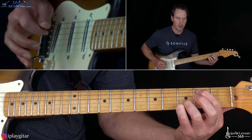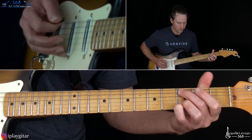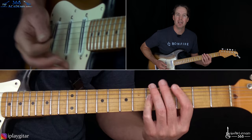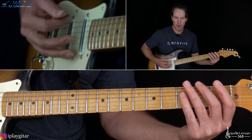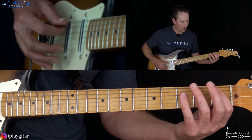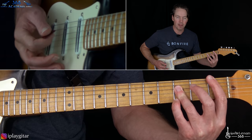Then down to the second fret on the A, and the open D and G again. Then he jumps back and grabs a B flat major and a C major chord, but he does it by adding the fifth in the bass. You see Clapton do this a lot - he likes taking the fifth of the chord and playing it first. You're going to play the B flat major bar chord: first fret of the A, then third fret of the D, G and B. He adds the fifth of the chord in the bass by barring the first finger across the sixth string too, picks the sixth string first, and then the B flat chord.